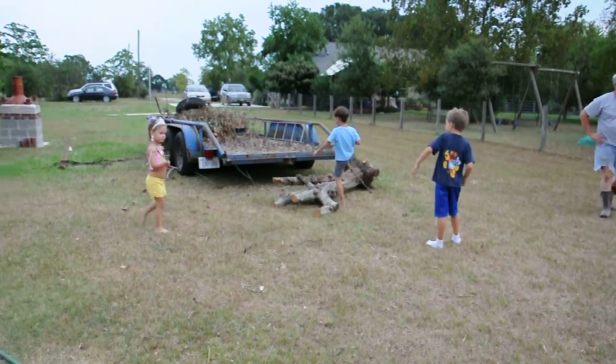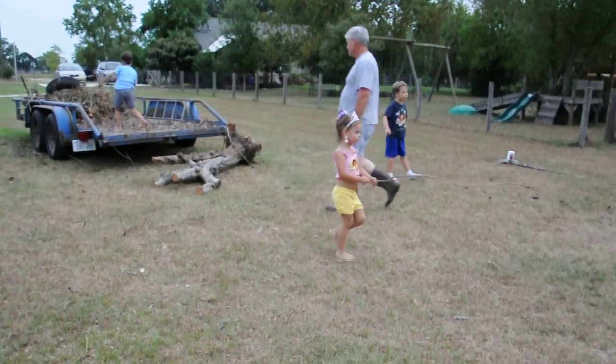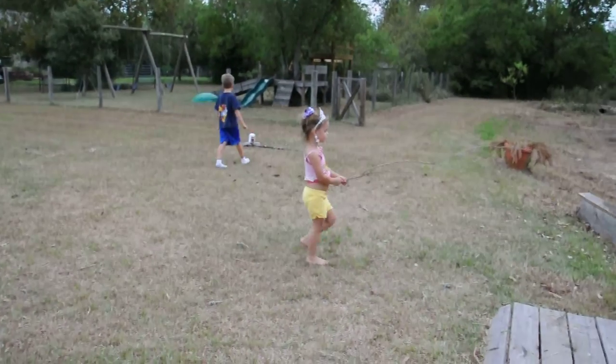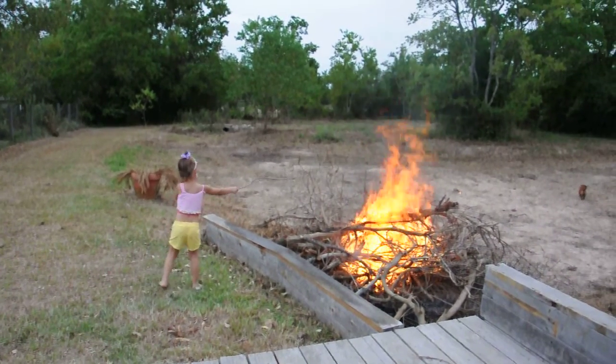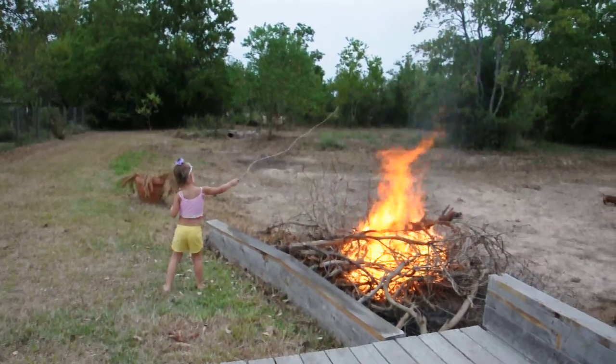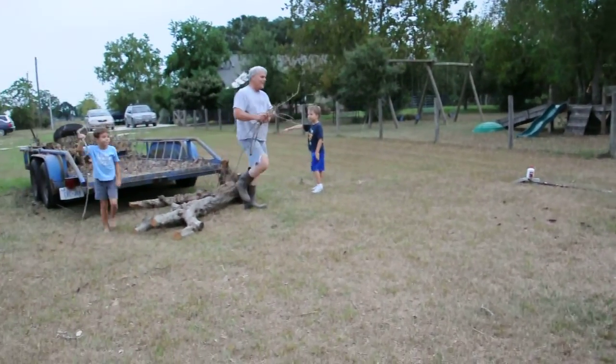I think we're safe here. We're always safe unless there's a tornado here. We don't like tornadoes. If a tornado was coming, how fast would you build that? Not fast enough.